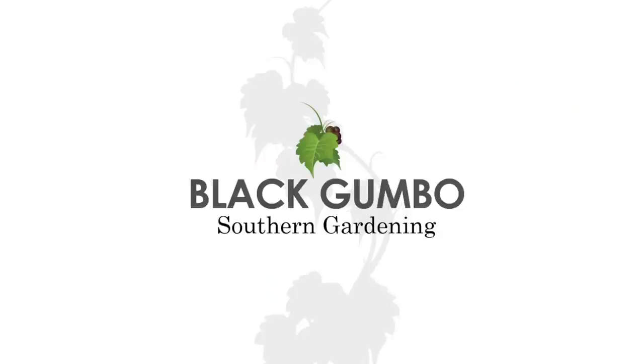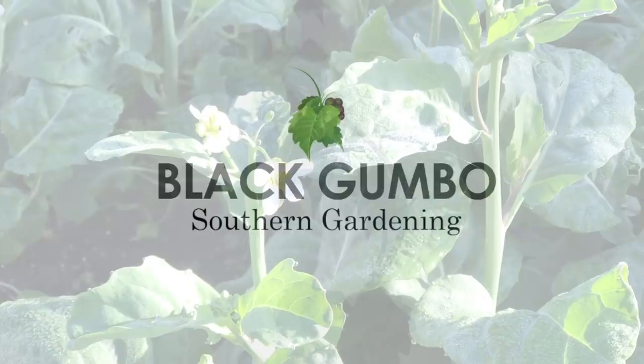Welcome to Black Gumbo Southern Gardening. Let's cook some Gai Lan, some Chinese broccoli. It's that time to do another harvest and cooking video. Many of you like them — they're not my most popular videos, but I like to do them. I like to show you how I use some of these plants and greens that are not really native to the U.S. and somewhat unfamiliar to some of us.